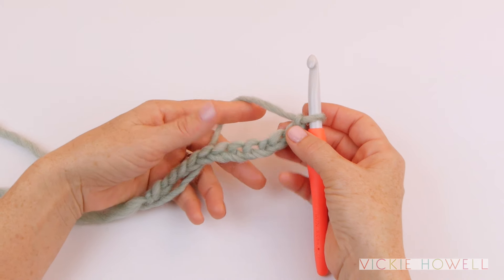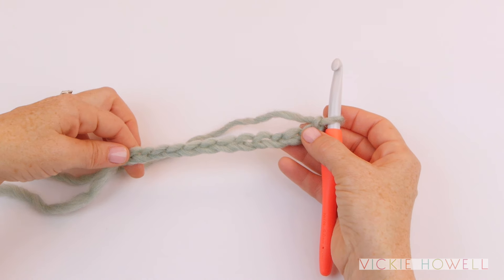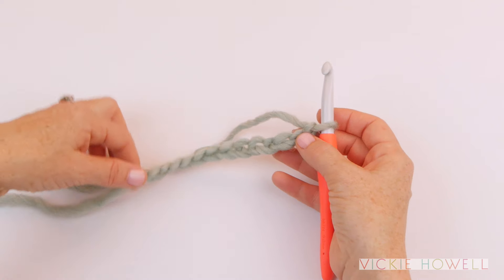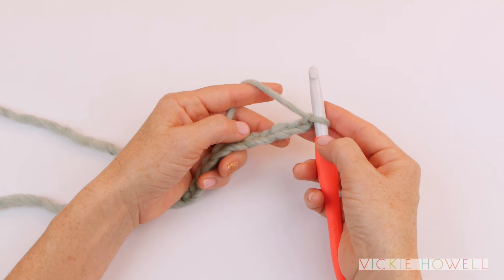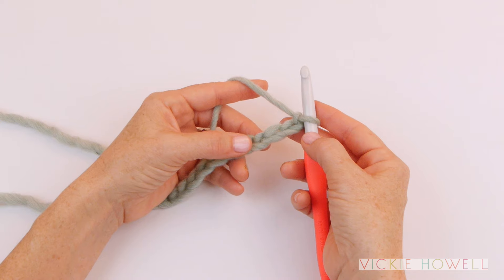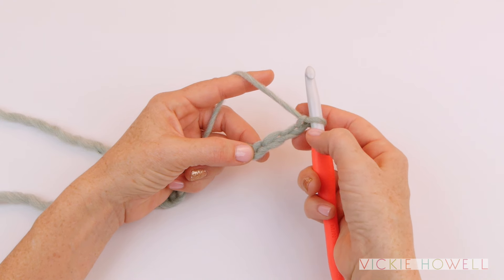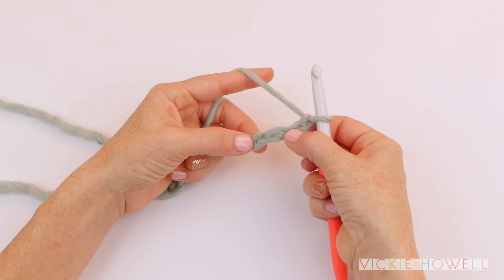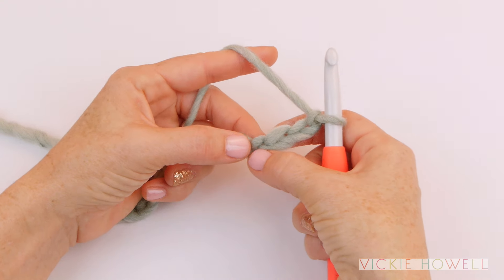You're going to start as you would for anything else with a foundation chain. If you don't know how to do the chain stitch you can look at my chain stitch YouTube video. After you've worked your chain, you're going to work in the fourth chain from the hook — so there's one, two, three, four.